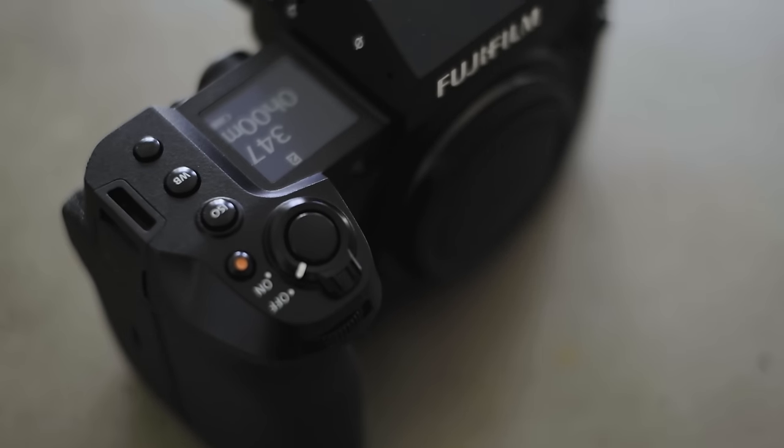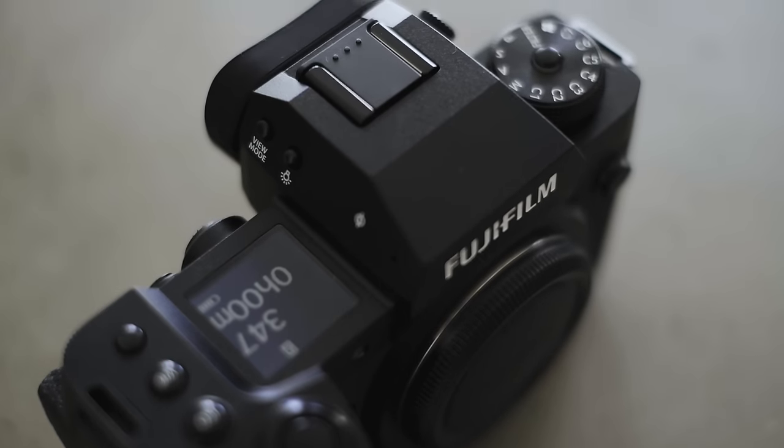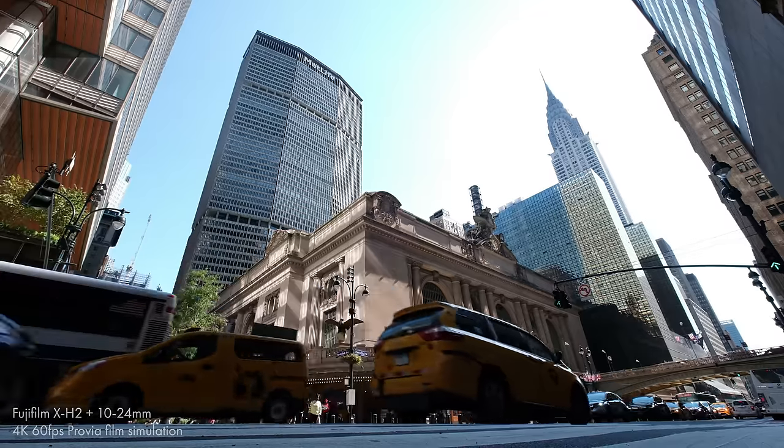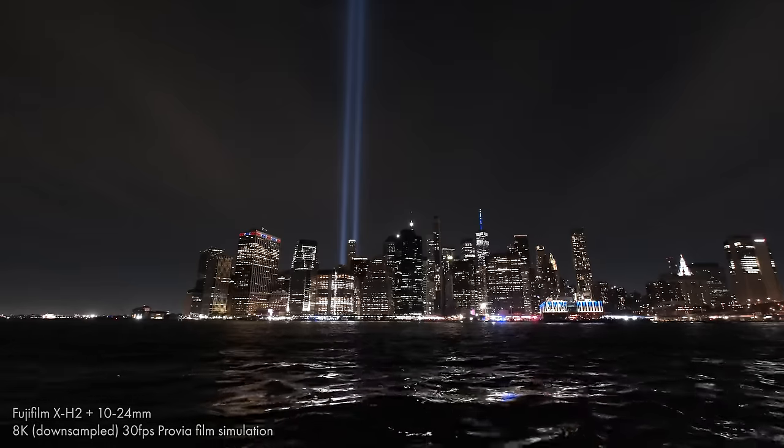Resolution on the X-System has been hovering at around 24 to 26 megapixels ever since the X-T2, so for three generations now. It looked as though Fuji were only really interested in pushing resolution in their GFX cameras, so this is quite a big jump and big news for Fuji users. I was able to use the camera for about five days while I was in New York and get a feel for it.